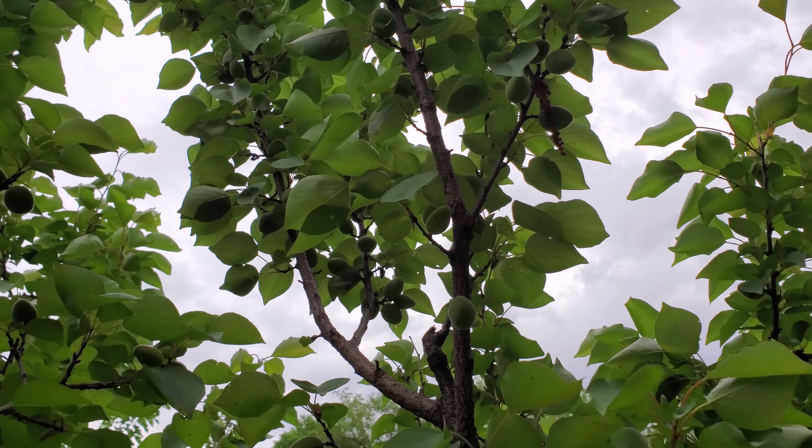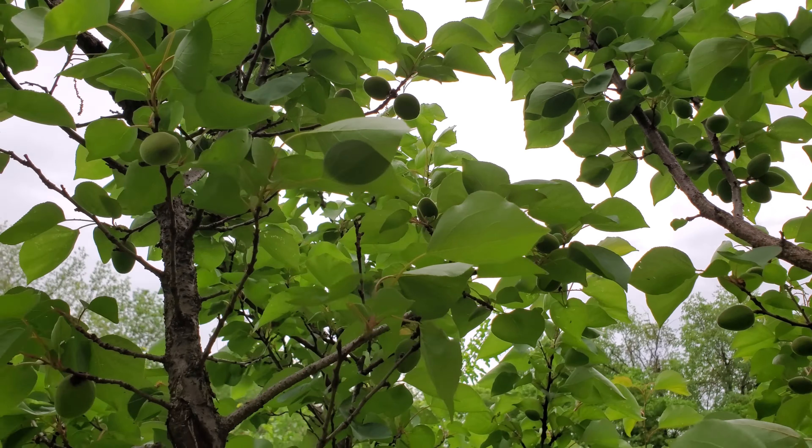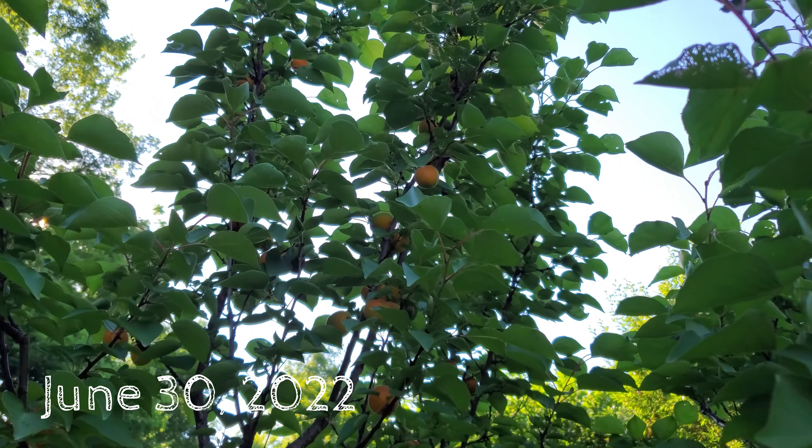The tree is certainly loaded. Very nice to see that we've had a mild enough spring that this was possible — really looking forward to getting to try these this year. It is late June and we are pulling in some of our first apricots. Didn't see too many in the lower area, but up where it was a little bit higher we've definitely got quite a few in there.